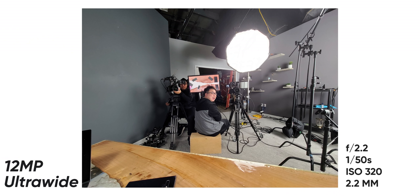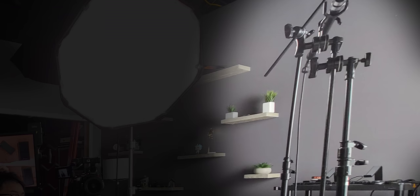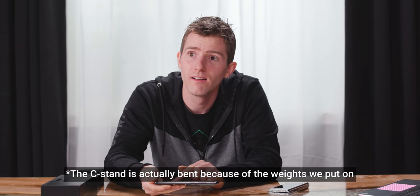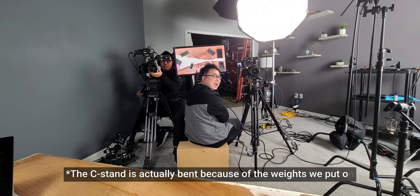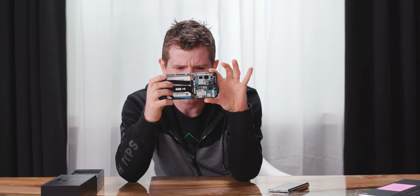I'm actually more impressed by the 12 megapixel ultrawide. It's a perfectly usable image, but what I'm really looking at is how straight these C-stand poles are at the edge. You can see they've had to process them a little bit — they're not perfectly straight — but that is not bad. This table along the bottom looks completely straight. That's really hard to do with something so close to a fisheye capture mode. I'm really happy with that.